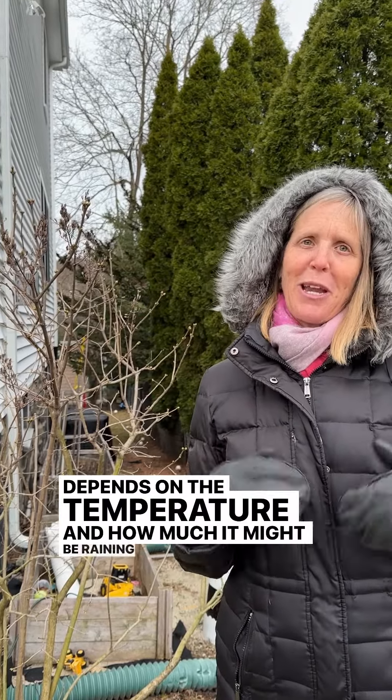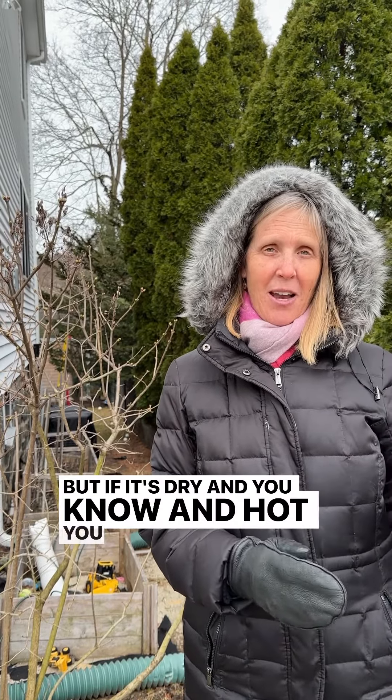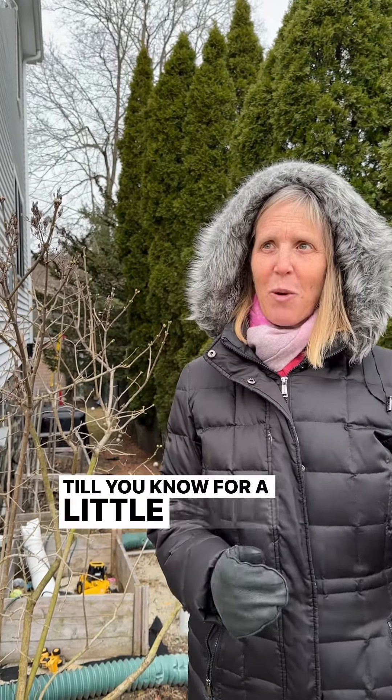When you know it's established is a bit vague, because it depends on the temperature and how much it might be raining. The point is you have to be on it and be monitoring. You're in full sun here, which is where a lilac should be, so check. But if it's dry and hot, you need to be on it — watering every day kind of thing — for a little while there.